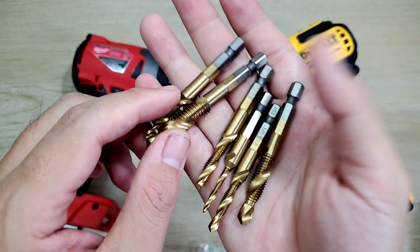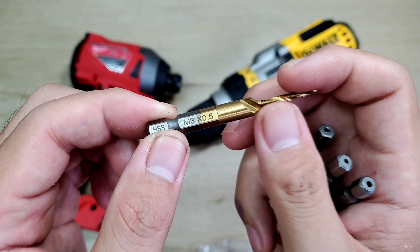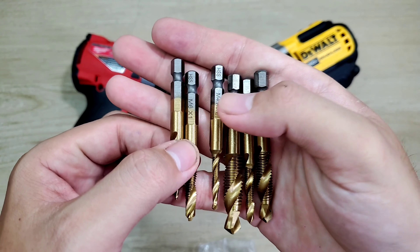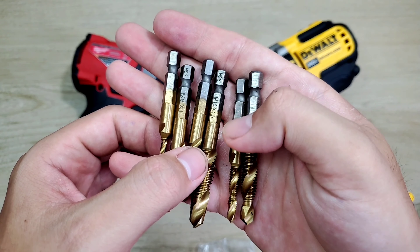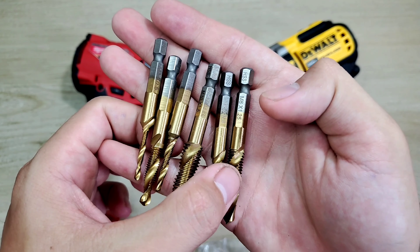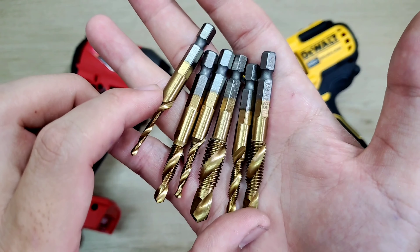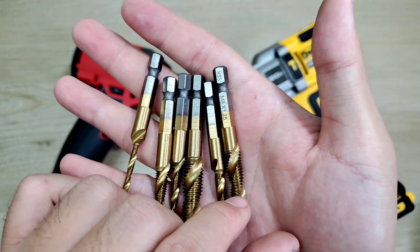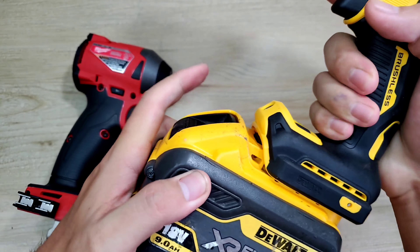Phía trên mỗi cái đầu này, anh em nhìn thấy nó sẽ có những cái thông số nè. Mũi nhỏ nhất ghi là HSS, rồi M3 x 0.5H — tức là cái này sẽ là 3 ly, và cái bước ren sẽ là 0.5mm. Vật liệu của mũi này sẽ là thép HSS. Trên đây thì nó sẽ có: M6 x 1, M4 x 0.7, M10 x 1.5, M5 x 0.8, và cuối cùng sẽ là M8 x 1.25. Những cái thông số này đều là những thông số thông dụng của ốc dít đó. Chỉ việc mình coi ốc dít của mình nó là thông số bao nhiêu, rồi mình lựa chọn mũi để mình taro.